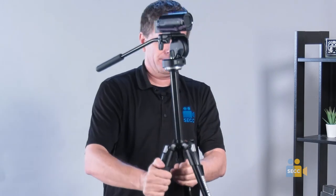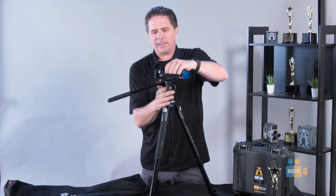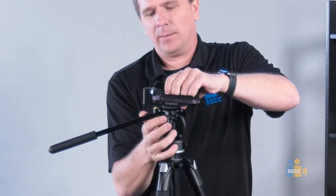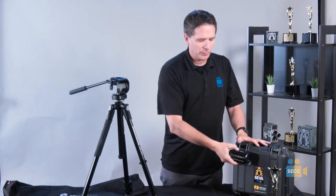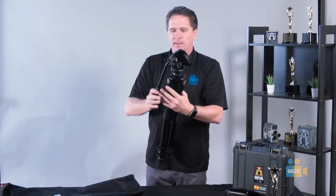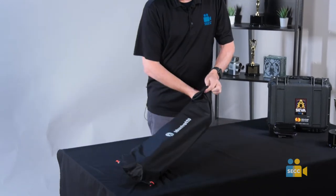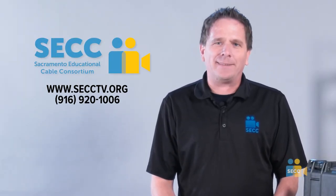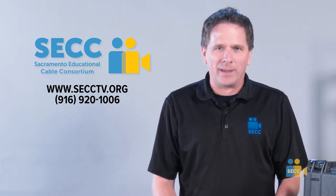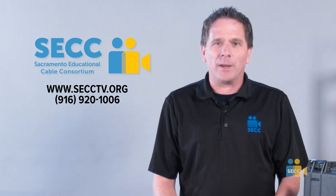Bring it down. When you're done, release the safety lock here, take the camera off, leave the tripod plate on, and put it away. Close the legs, extend down the arm, place it into the protective bag, close it up, and your equipment is now put away. Remember, when you are filming, your camera must be on the tripod to get those steady, quality shots. This is your tripod setup. We are always ready to assist you and help your media program grow. At any time you need assistance or have questions, please contact us through our website at secctv.org or call 916-920-1006. My name is Trevor and thanks for watching.